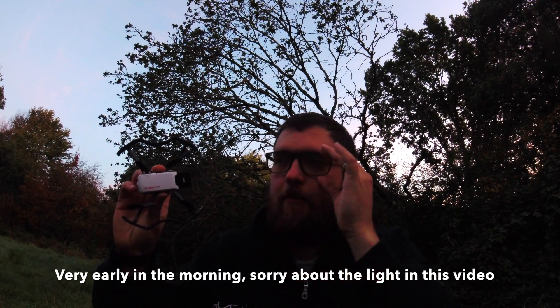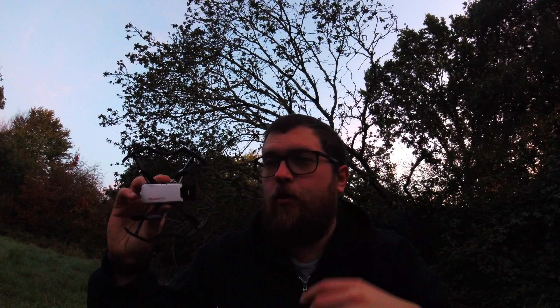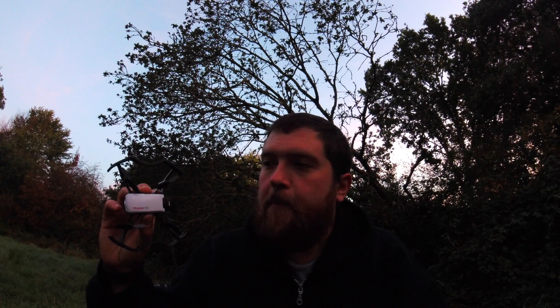It looks quite cool. I brought it out today because I really want to see how it does in an outside setting. I've tested it indoors already and it was mediocre. What I'm expecting today is for it not to do that well outside, if I'm honest. I'm expecting it to be an okay flyer, but something that you'd need a very still day for, which is why I brought it out today.